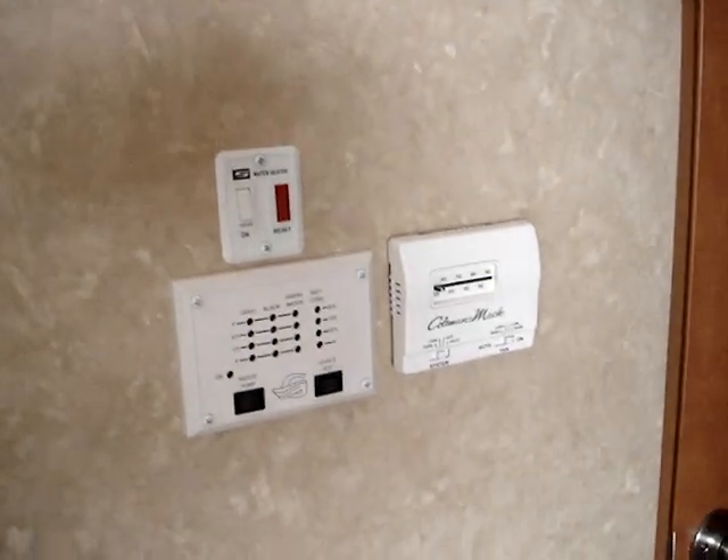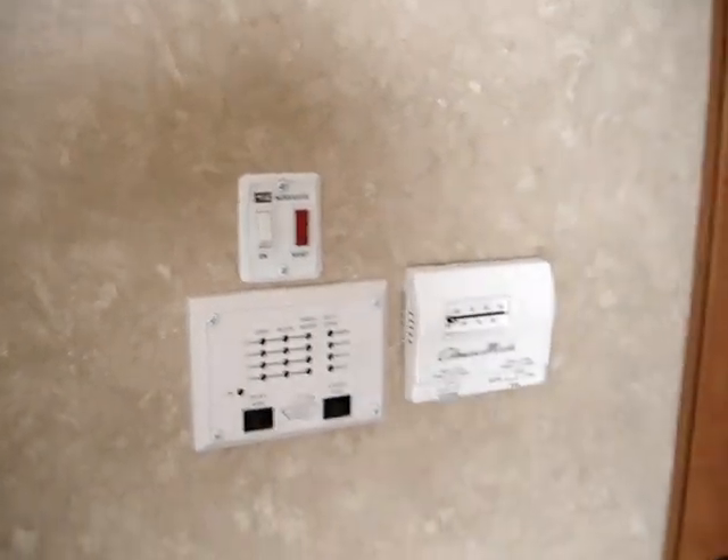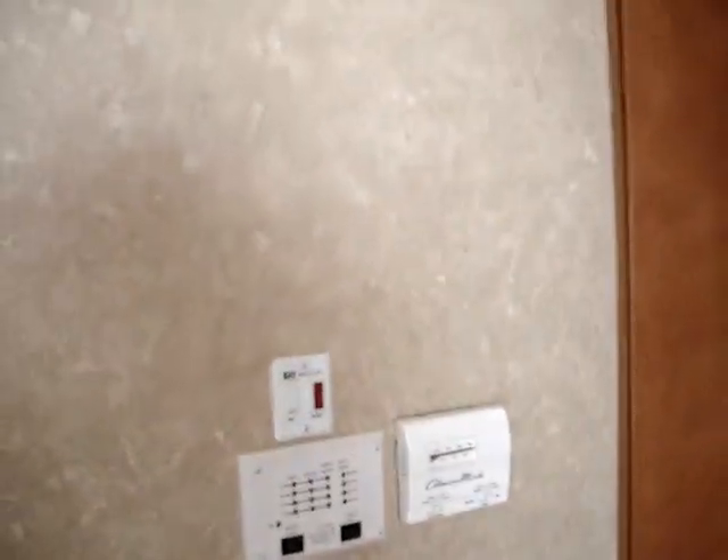On over to here where you have your systems monitor panel. You also have your remote control for your hot water heater — very convenient, quick, and easy with the direct spark ignition system. Six-gallon gas hot water heater.